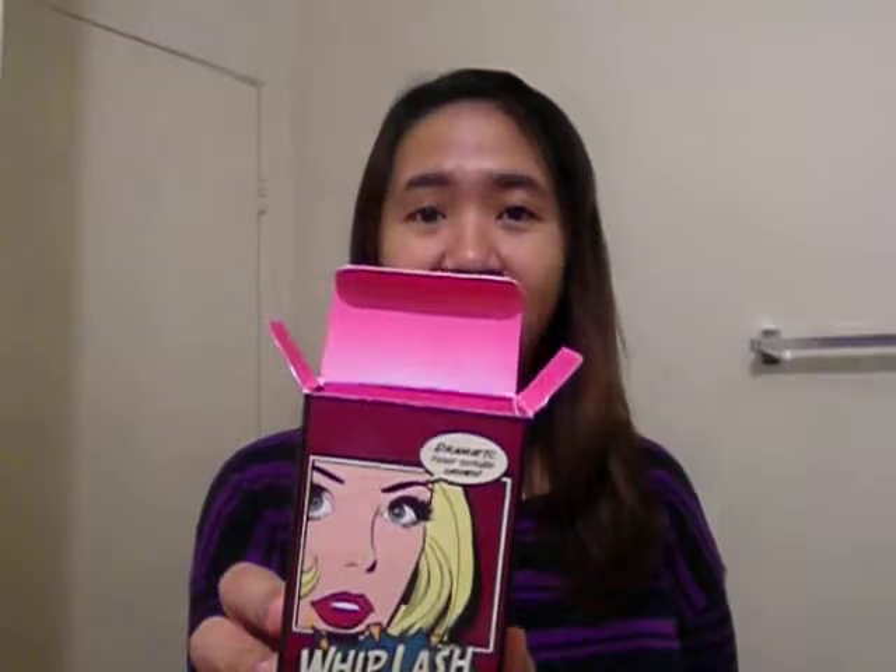I curled my lashes with no mascara, no anything — just the eyelash curler and my eyelashes. I hope you can see the curled eyelash. If you like my video, please head on over to my blog so you can read my whole review for the Whiplash Eyelash Curler.